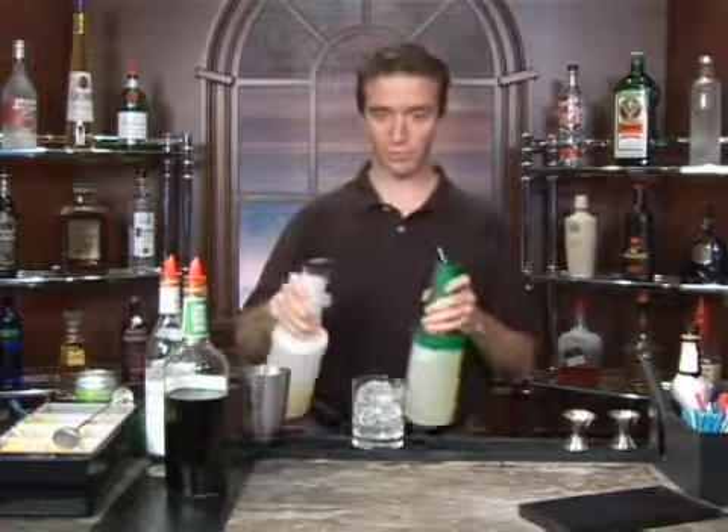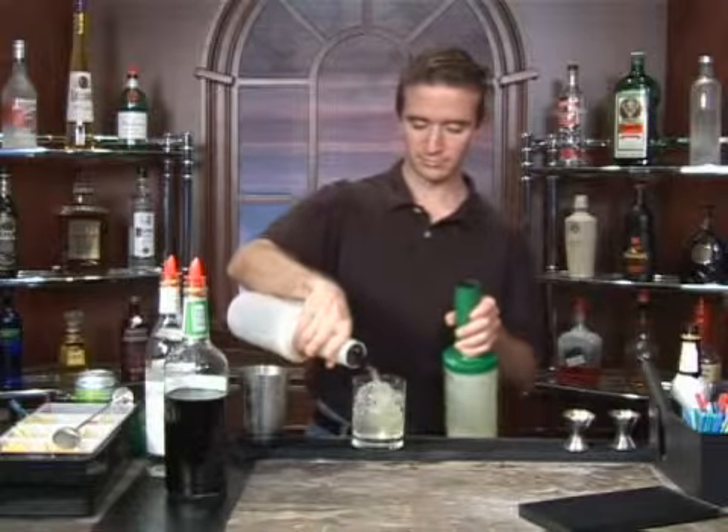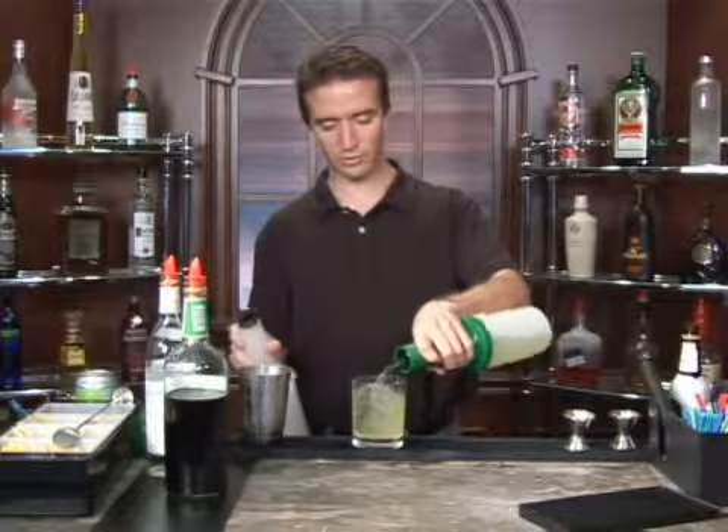We're going to fill it with pineapple and sweet and sour, like so and like so.